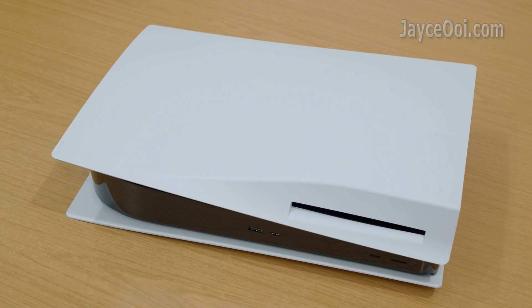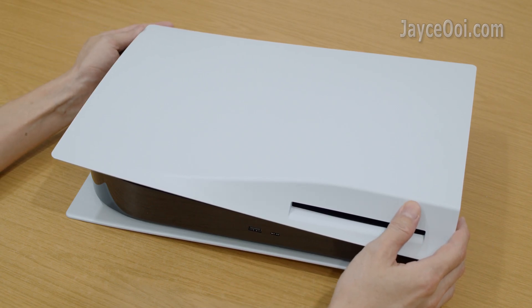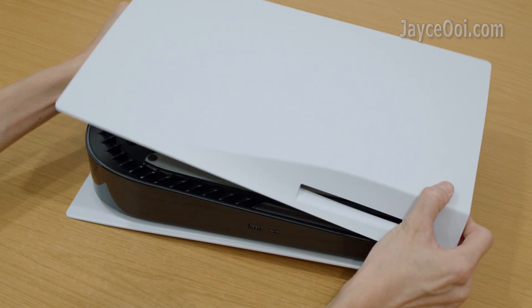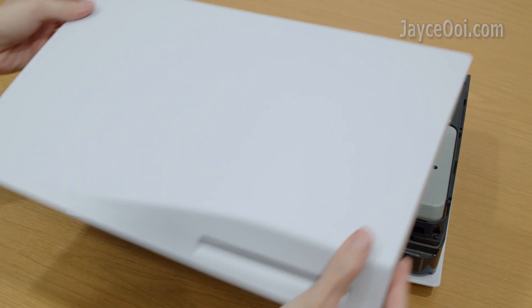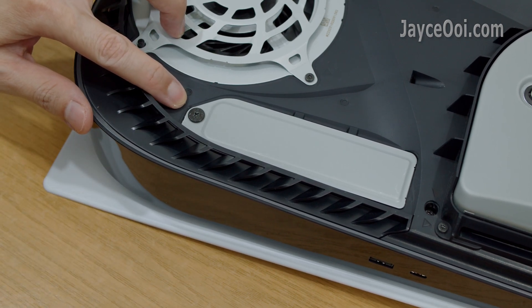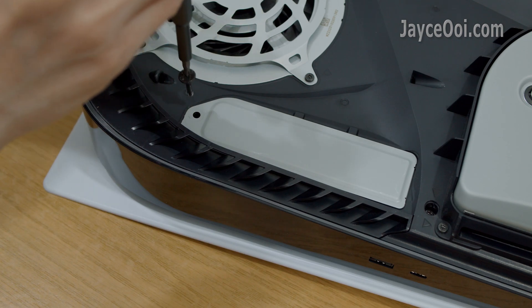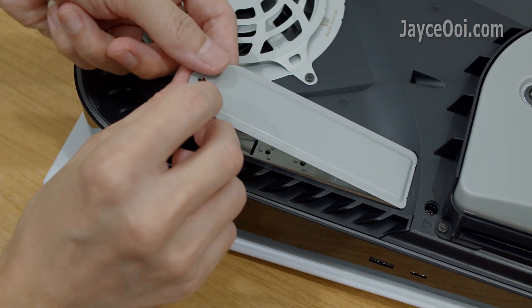Let's install the SSD. It is simple, no worries. First of all, place your PS5 console on a flat surface, making sure the PS logo is facing down and the D-slot, USB-C port, and power button are facing you. Use your right hand to grip the edge of the bottom right corner, and your left hand to grip the edge of the top left corner of the cover. Gently lift up the cover with your right hand and slide it off. You should see an expansion slot cover — remove the screw there. A Phillips screwdriver is needed.